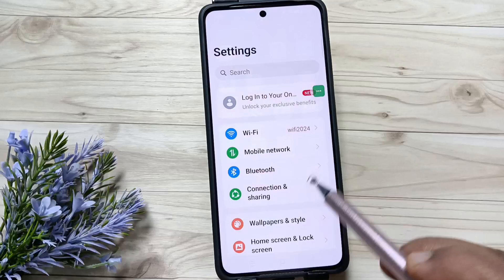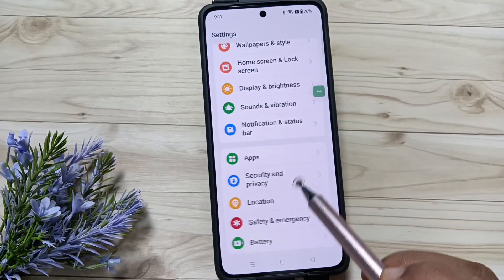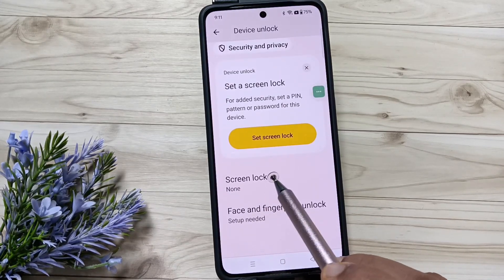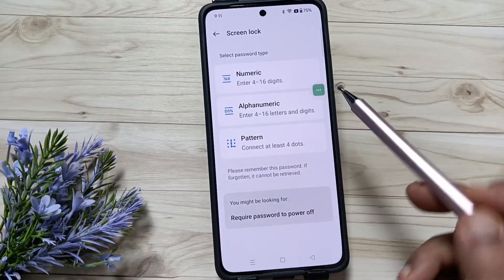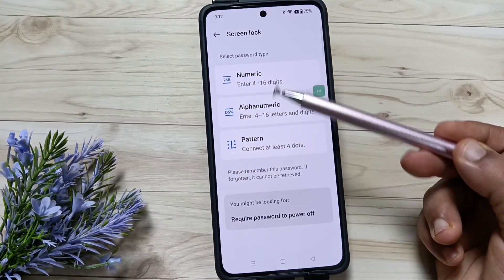Go to Settings, then scroll down and tap on Security and Privacy. Then scroll down again and tap on Device Unlock, then tap on Screen Lock. Here you can see three types of password: numeric, alphanumeric, and pattern.